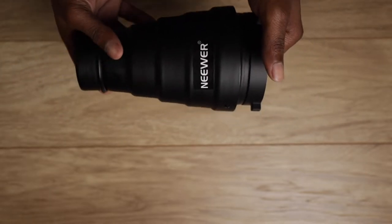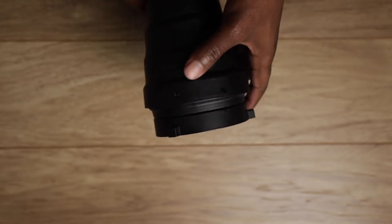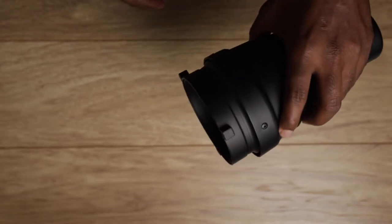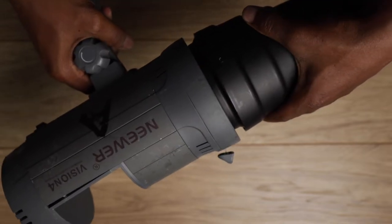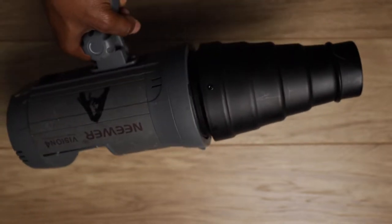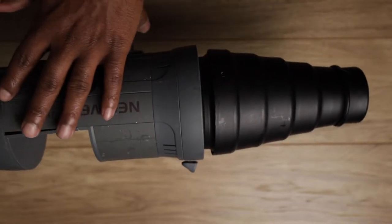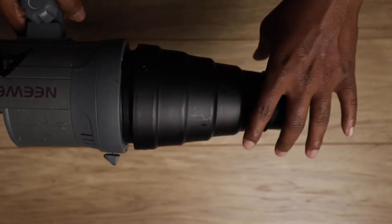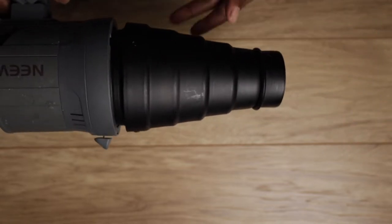Moving on from there, straight to the review. This comes with your standard Bowens mount, so you can attach it to any light that is currently on the market. All it does is focus the light from this straight to one specific point, so that it's a spotlight effect.